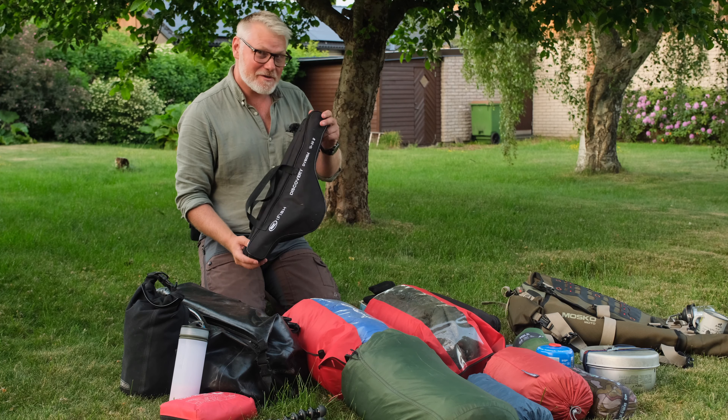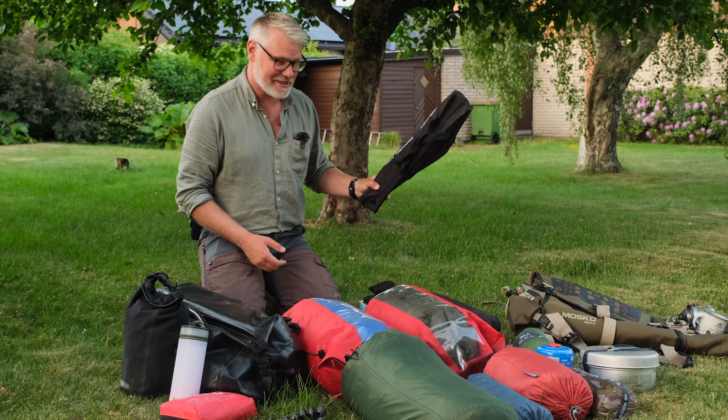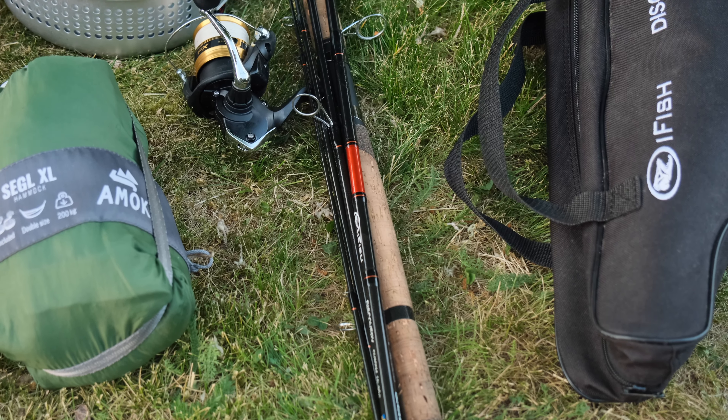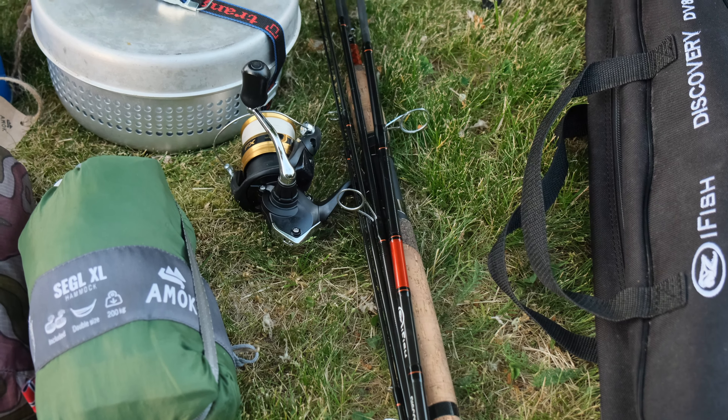I will have the fishing rod with me. This is a five-piece fishing rod — really really nice. It doesn't take much space. I bought it for motorcycle camping trips but I always forgot it. You may have seen some of the videos where I'm swearing about not bringing the fishing rod, passing perfect waters with trout. Will not forget it this time.